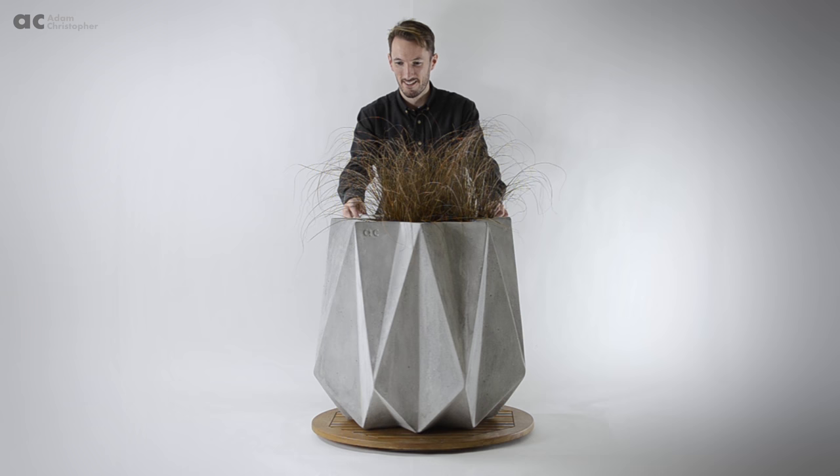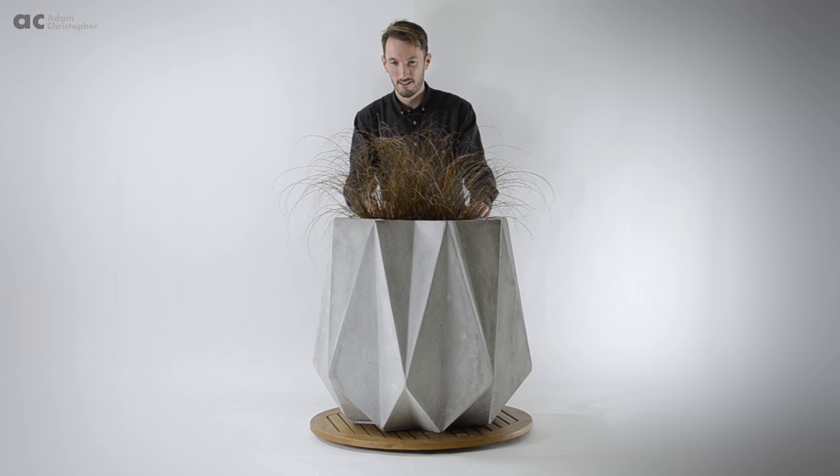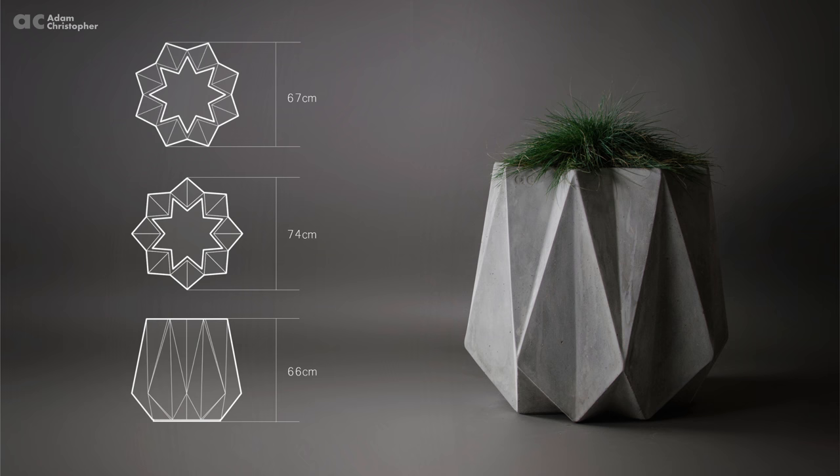The angular geometric form of Cronin 65 and the rest of my range is a modern take on what a planter can be. I have tried to introduce a more sculptural element with my background as an automotive designer. The full range is intended to offer designers and architects something different and striking to use in their design proposals.